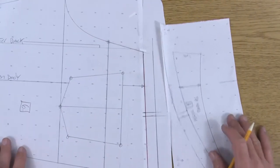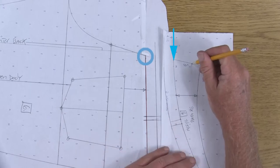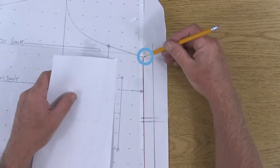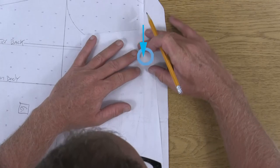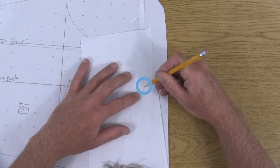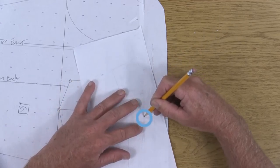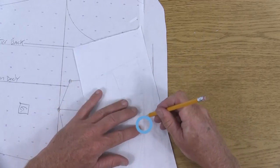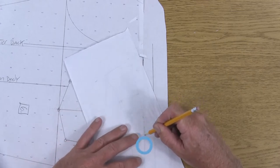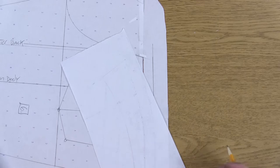I want to double check this just one last time, so I'm going to line up the center back of the yoke at the center back of the main pants. I'm going to walk these with the correct sides together right along that seam, making sure my notches match, and make my way all the way to the side seam, making sure the side seam matches.